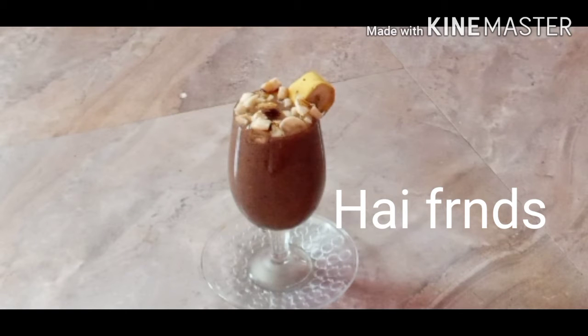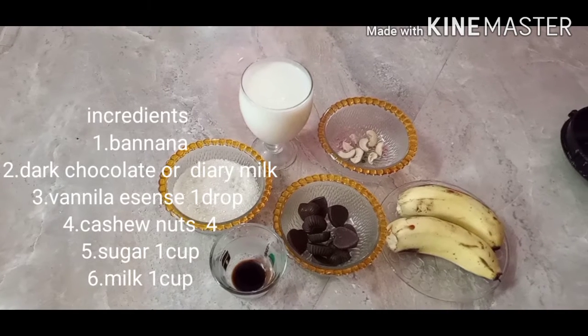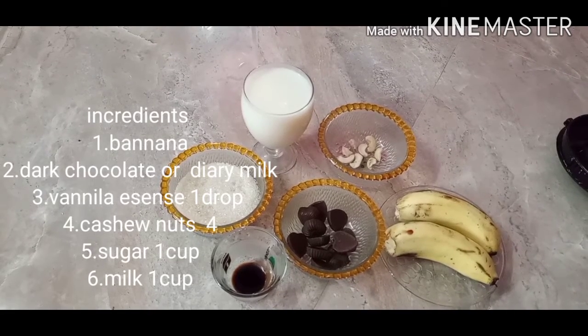Hello friends, my channel is Banana with Chocolate Milkshake. Let's see what you want.